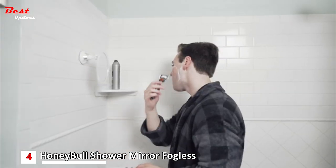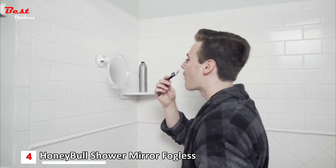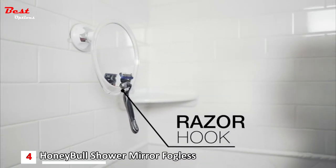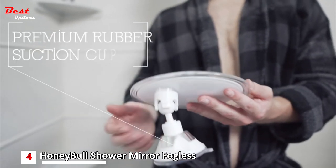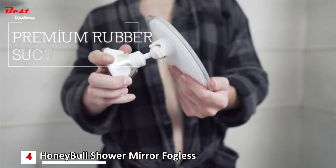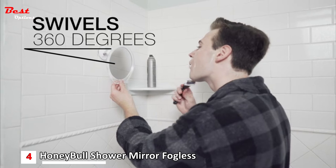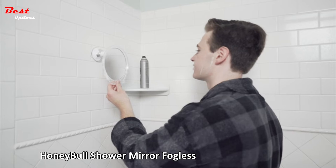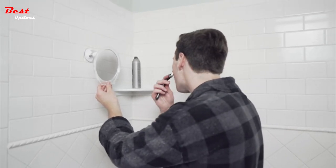The mirror will remain sparkling clear no matter how steamy your shower gets. The Honeybull Fogless Shower Mirror comes with a handy razor hook and enables you to save time and mess by shaving directly in the shower, or by getting right into your makeup routine after your shower without having to wait. The suction cup is made from premium rubber and will lock onto virtually any smooth surface, and once locked into place, the mirror will easily swivel and rotate with a 360-degree socket. Make your mornings better with the Honeybull Fogless Shower Mirror.